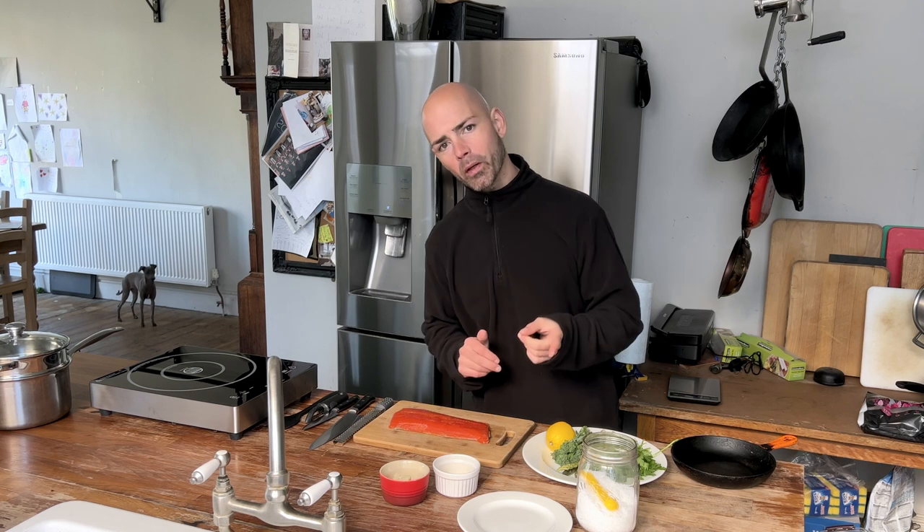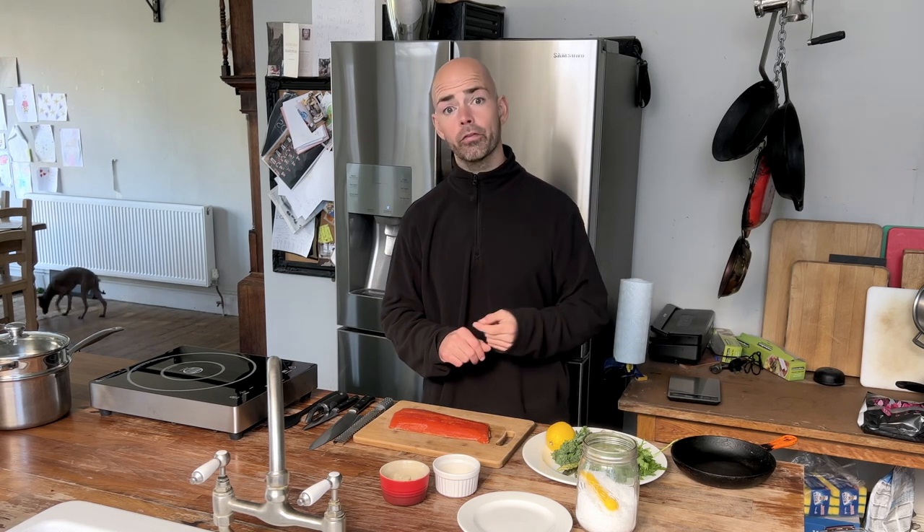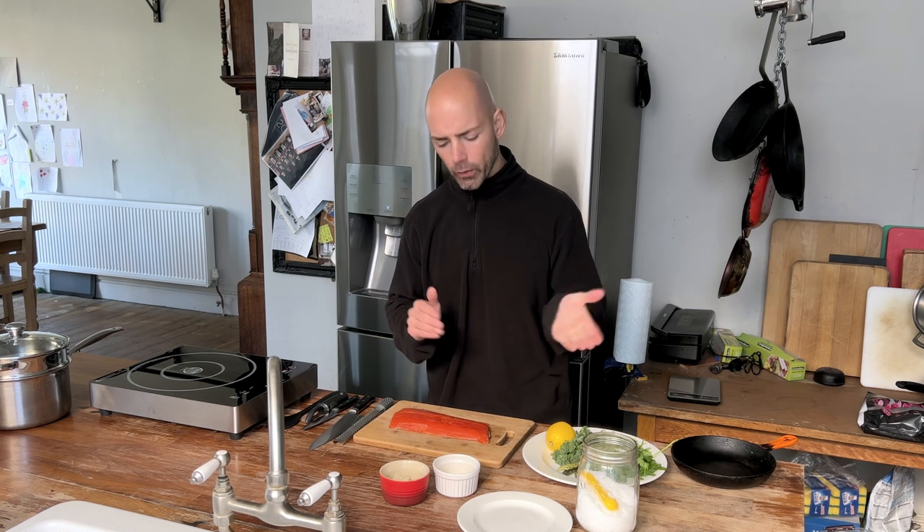I'm Jack Ruston, welcome to Ruston's Boneyard. Today we're going to make something simple, delicious and nutritious: pan-fried sockeye salmon with steamed greens. I see sockeye cooked a lot online, often not that well. I'm going to show you how I like to do it.